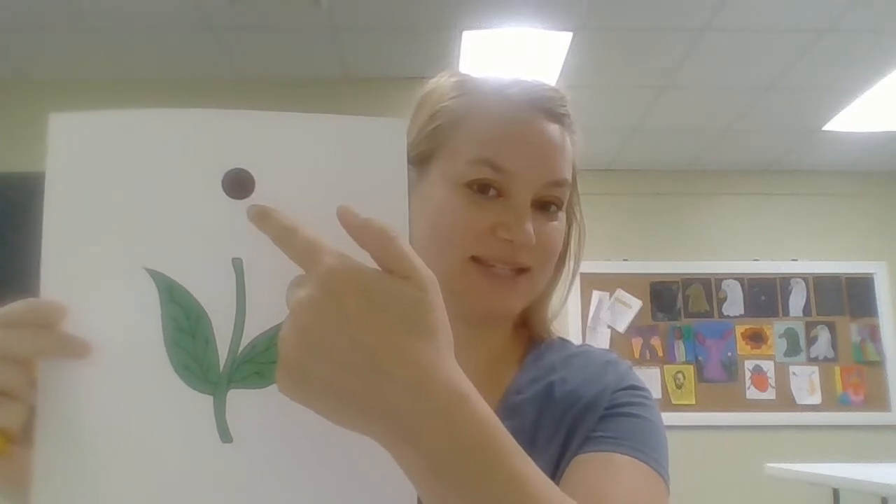Hey everybody, it's Jennifer. I'm not wearing my mask because I'm in a room by myself today. We are going to do a sunflower craft. What you need for this activity is this piece of paper — it has the stem, the leaves, and the seeds for the flower — and you need these yellow strips. You can use about six, or a few more if you want. You're going to need a glue stick, and you can use some markers if you want to add more details to your picture.